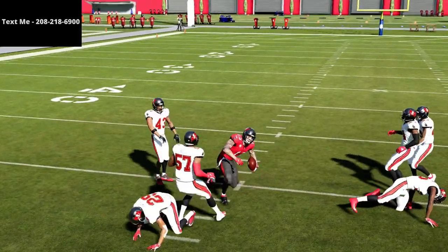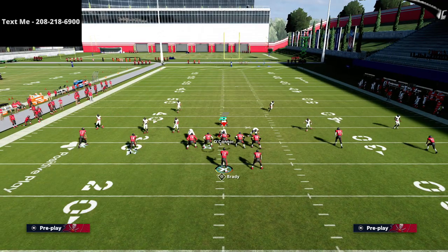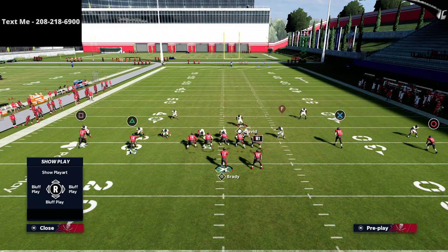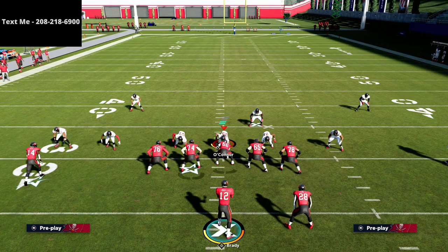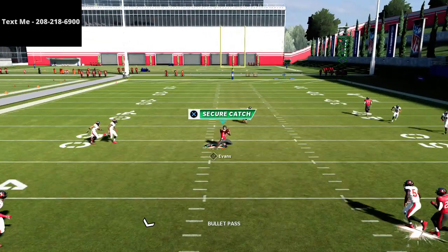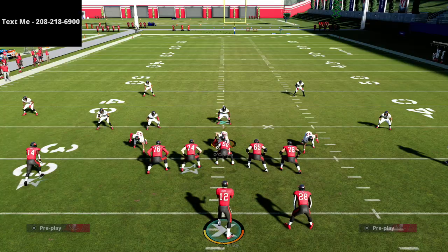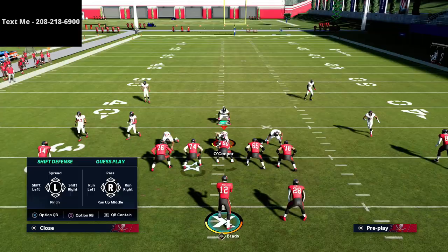On the first cut of the crossing route you can throw it right there and get a little instant catch animation. What you want to learn is how the defenders will carry this route. If I'm standing over here with my user taking away the running back route, the question is whether the purple zone can carry the crosser. In this case they all sit on the hitch, and you're able to throw the crosser on that first initial cut.